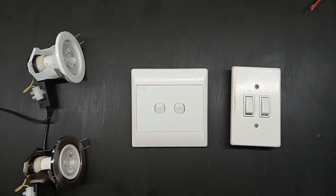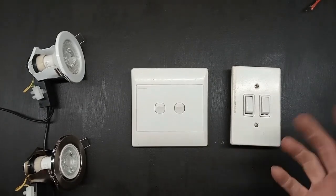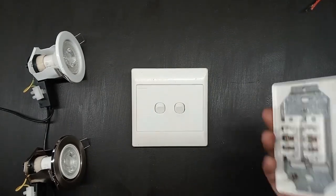Hi guys, welcome back to my channel. Today I'm going to show you how to connect one of these two lever switches. These are just two examples of them. This is just a normal one-way two lever switch.